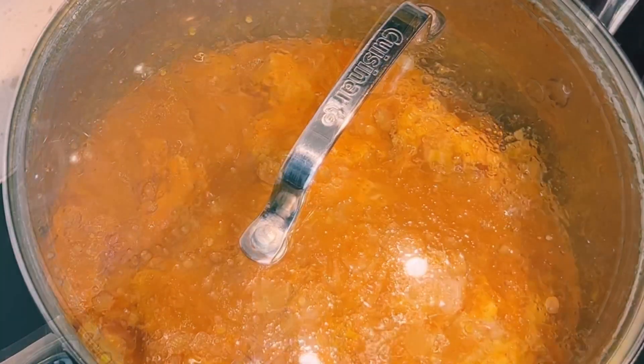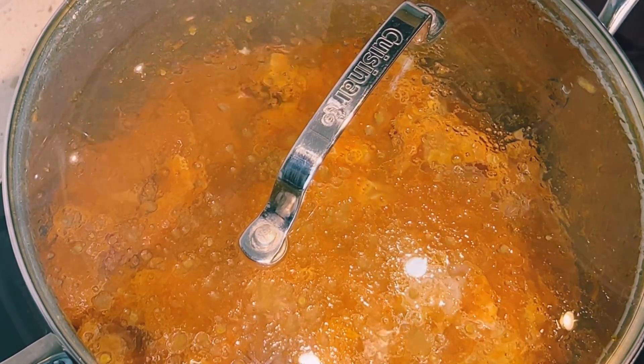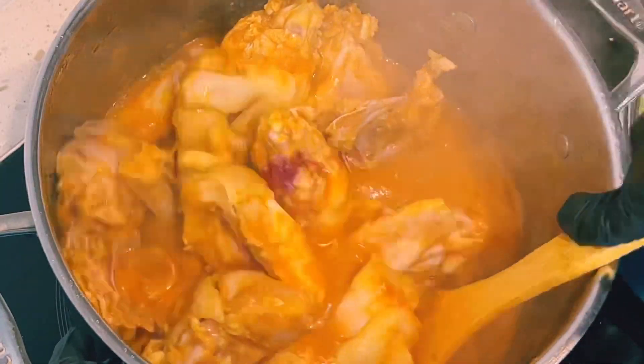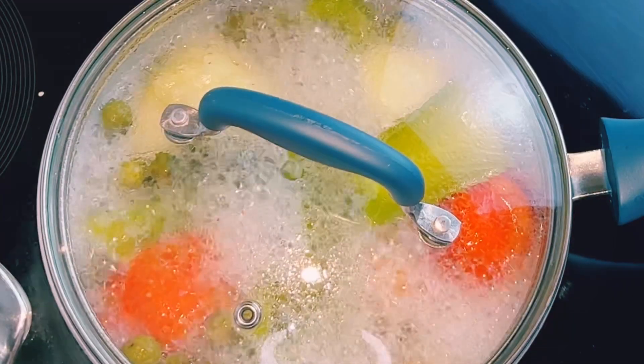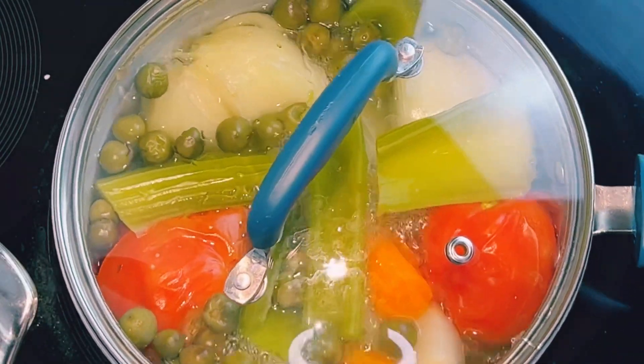I'll be checking it from time to time to stir. Steaming your meat for a longer period of time retains the flavor from the natural ingredients placed on the chicken, so I always recommend you steam your meat for a longer period of time, especially when you're making soup. My vegetables are well cooked now.